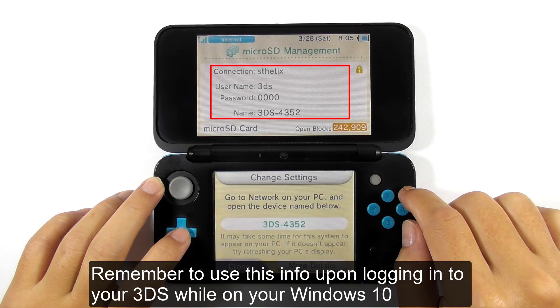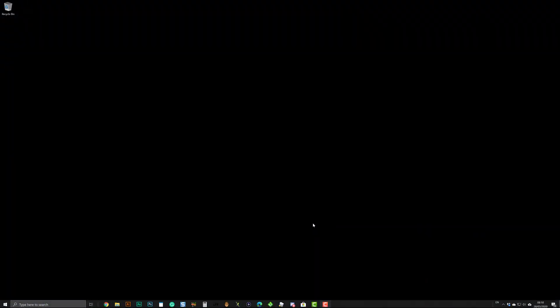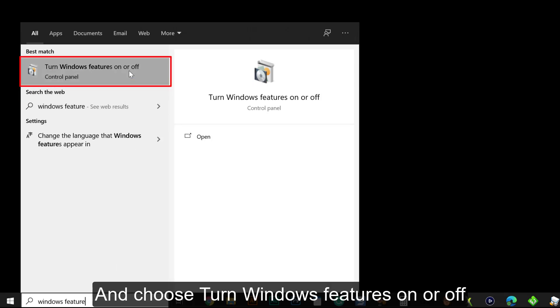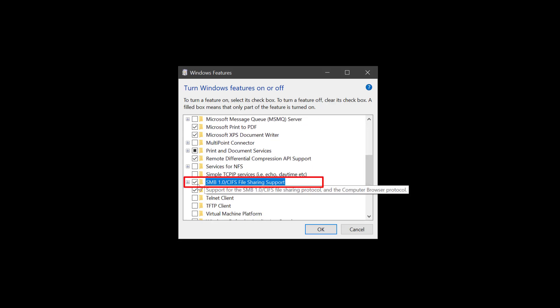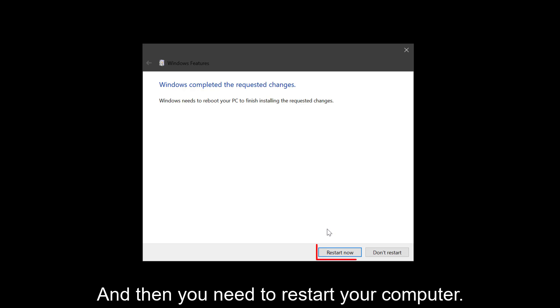Remember to use this info when logging into your 3DS from Windows 10. On your Windows 10, type 'Windows features' in the search bar and choose 'Turn Windows features on or off.' Scroll down in that pop-up window and search for SMB 1.0. Enable that feature and press OK to confirm. Then you need to restart your computer.